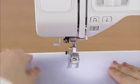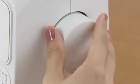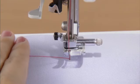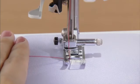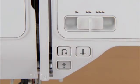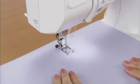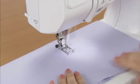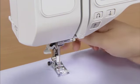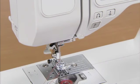Put the upper thread under the presser foot. While holding the thread and fabric with your left hand, turn the hand wheel towards you to lower the needle to the starting point for stitching, and then lower the presser foot lever. Adjust the speed with the sewing speed controller and press the start-stop button once to start sewing. After sewing, stop the machine by pressing the start-stop button. Press the needle position button to raise the needle, raise the presser foot, pull out the fabric, and cut the threads with the thread cutter on the left side of the machine.